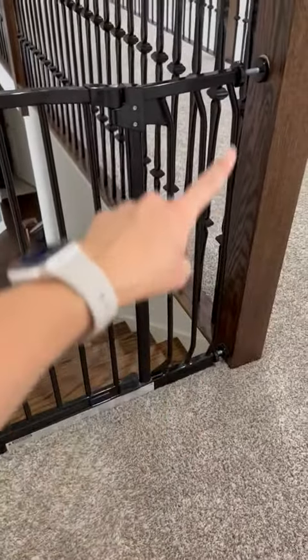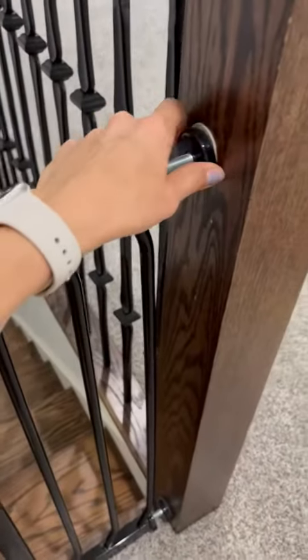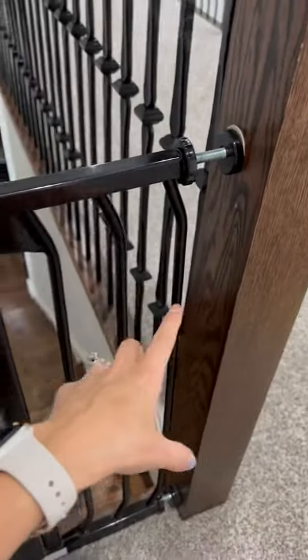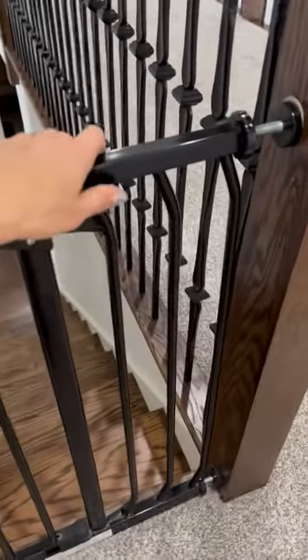It is pressure mount, as you can see. There's no drilling in the wall or into a banister. That's actually the reason we bought it, because we did not want to damage these banisters. And it is so strong.